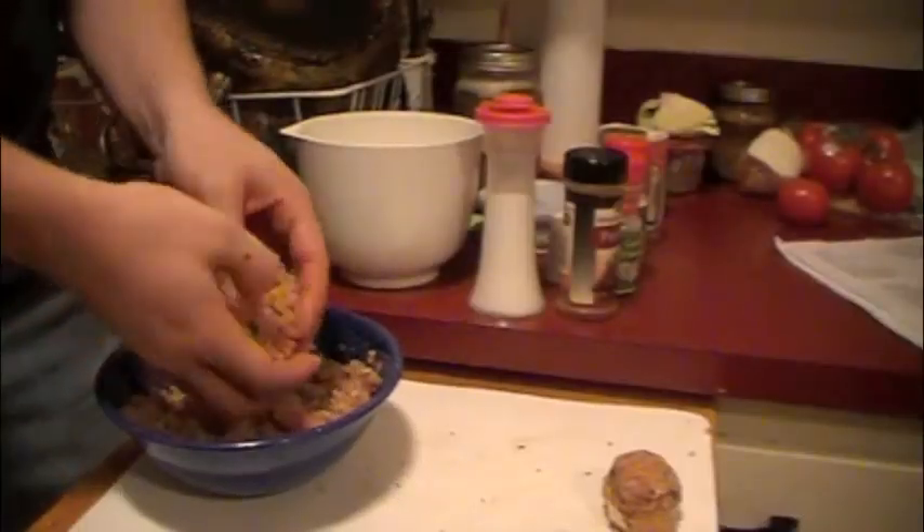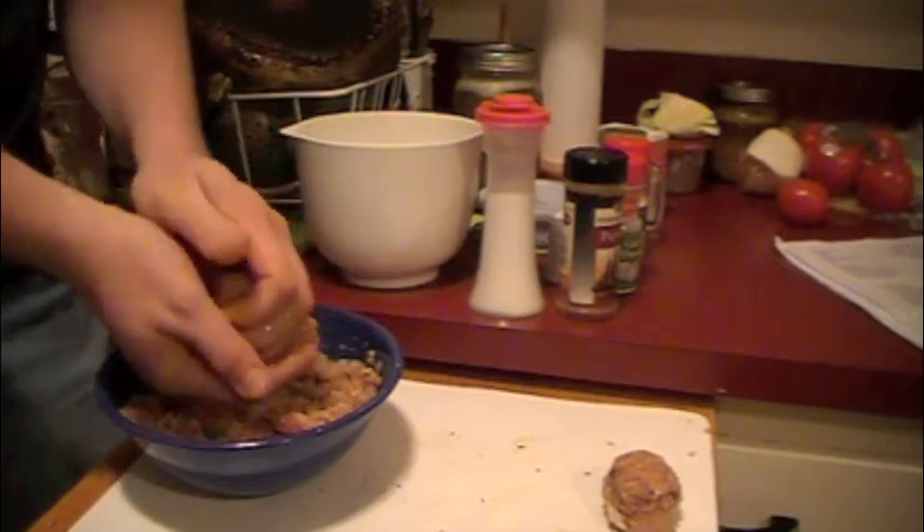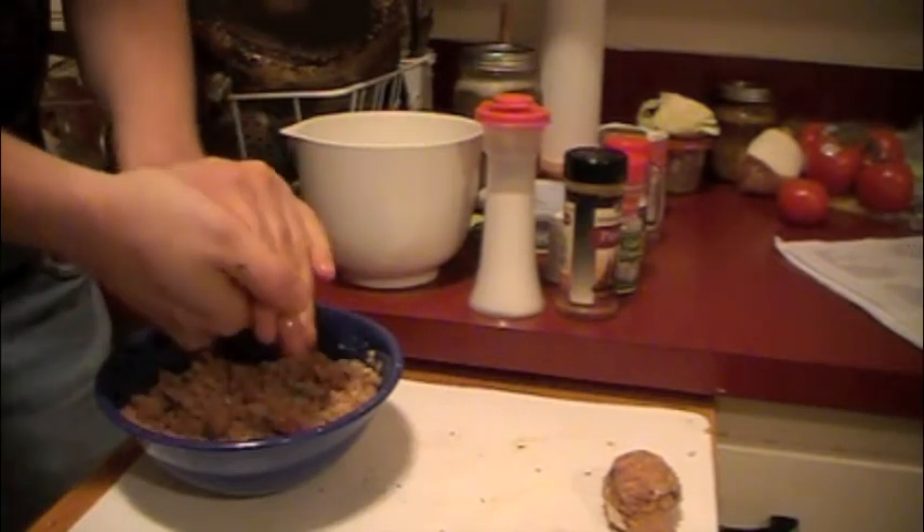Once we let that seasoning sink into our meat, we simply used our hands to form them into meatballs. Once those were prepared, it's time to start the base of our soup.